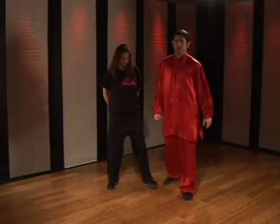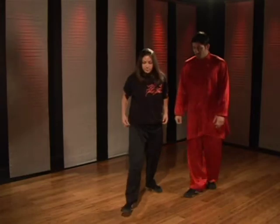After I do this I land crane. I'm going to have Melissa come forward and go through it just nice and slow so you can see. She starts in the bow and arrow stance.